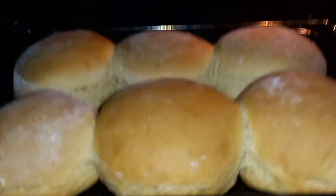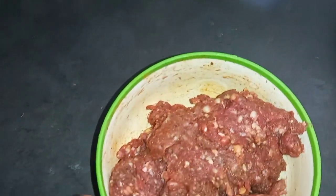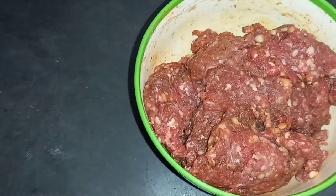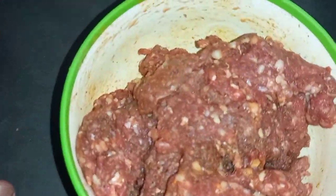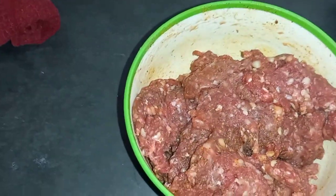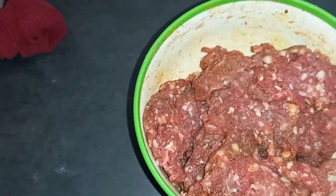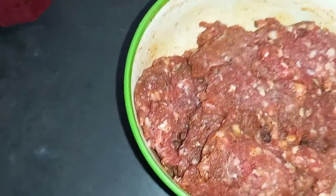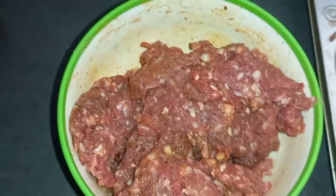Now for the patties. Here's the mince — I seasoned it with random spices to give it an Indian-style flavor. I'm adding breadcrumbs to give it some volume, and then I'm gonna add one egg to bind everything together.